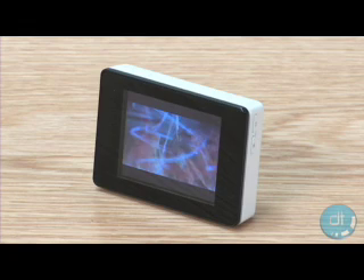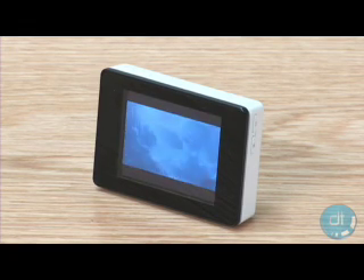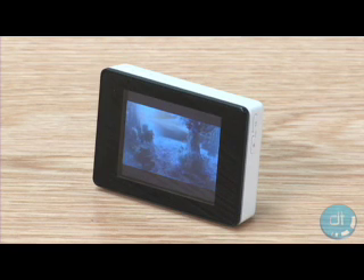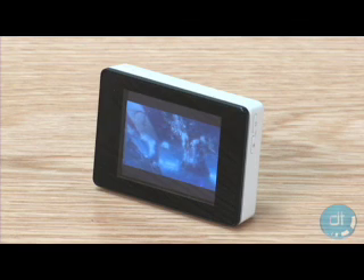We found the 2.2-inch display to be vibrant and colorful, and menu navigation to be easy and intuitive. Battery life is also very strong — we were able to get about 24 hours of playback out of a single charge. The iRiver Clix has 2GB of storage, but hopefully iRiver will add 4 or 8GB versions in the future.